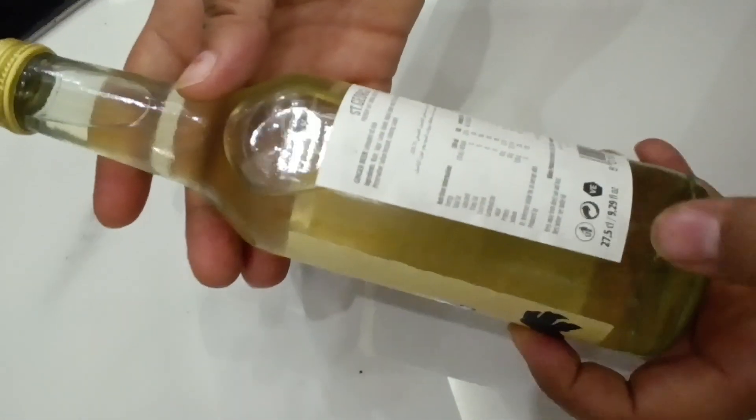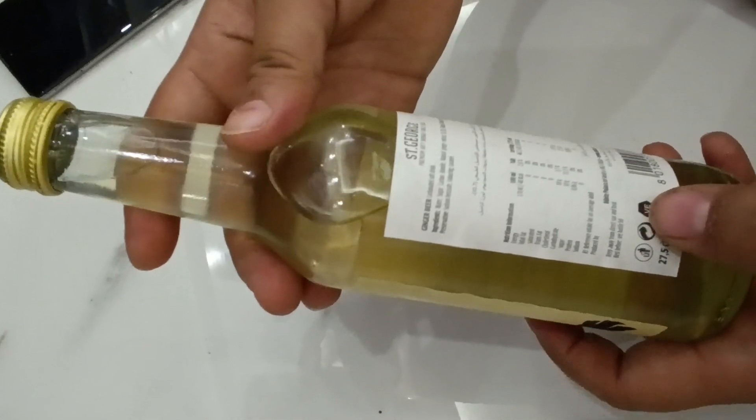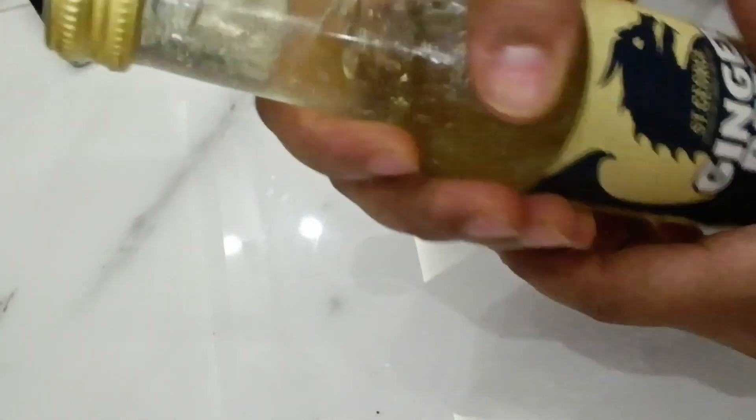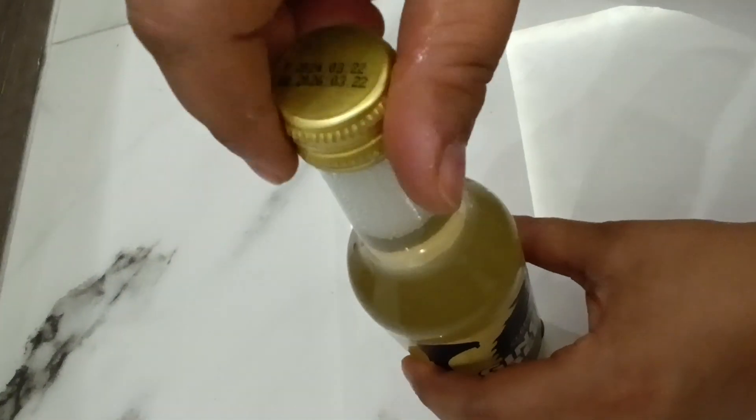The quantity is written in ounces over here, and all the nutritional factors are also mentioned over here. Let's shake it — well, I don't know whether we need to shake the beer or not. Let's try... it's extremely light. Oops, I think we should never shake it.